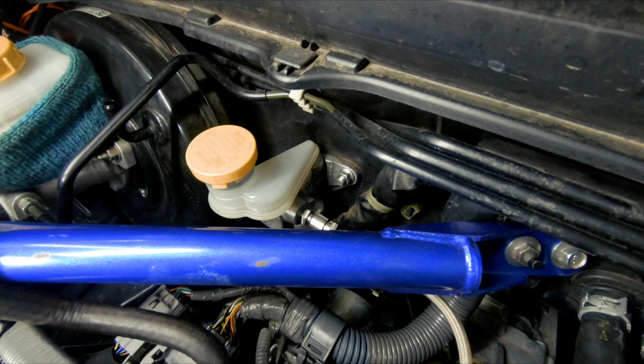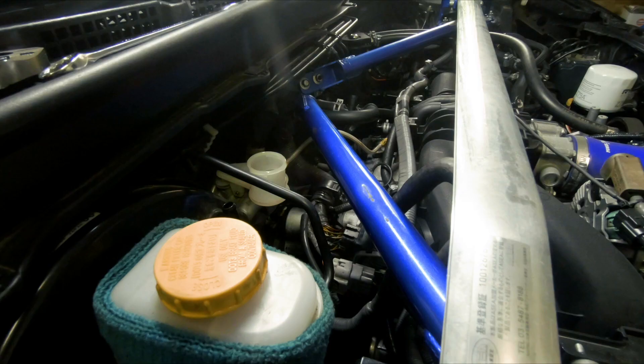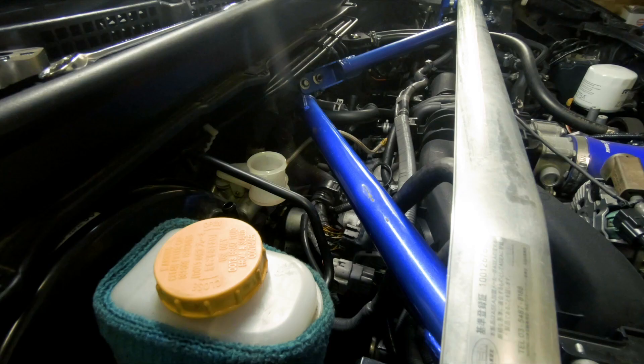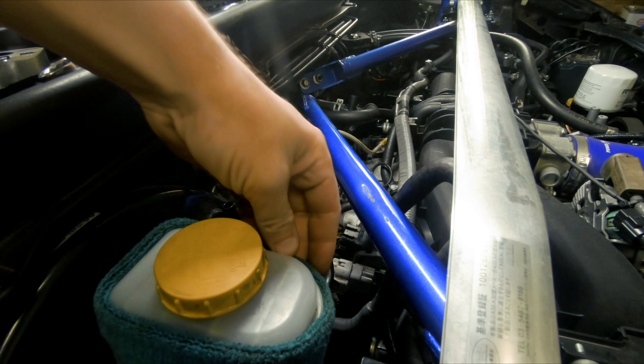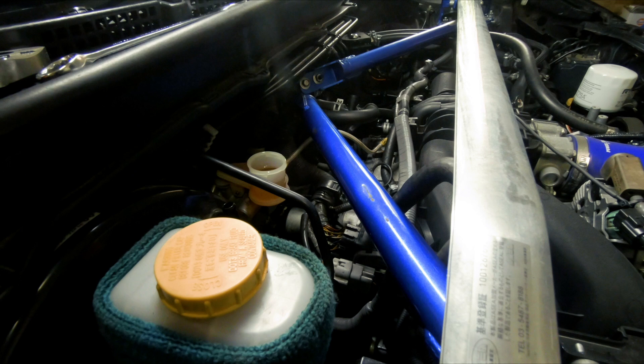Now we just fill it up and bleed it. It also helps to run a race fluid for this — we are on the Gulf Competition brake fluid, which is one less thing to worry about. We use the same stuff for the clutch. Fill that up nice and high, then we need to put a bleeder on the other side and pump it through.